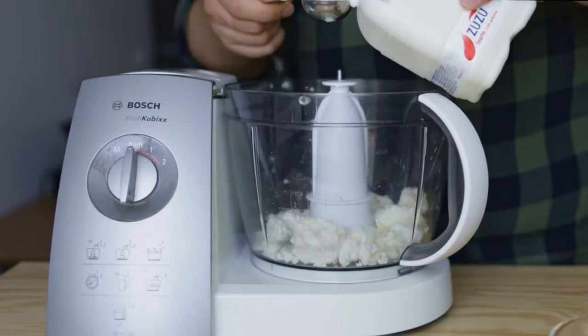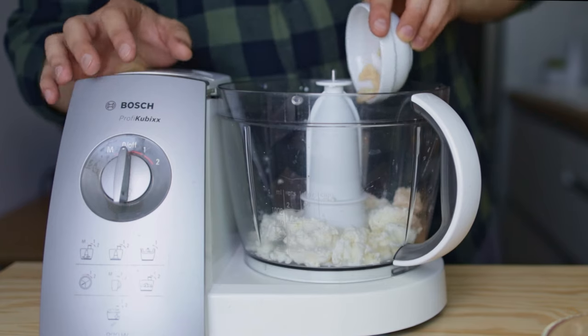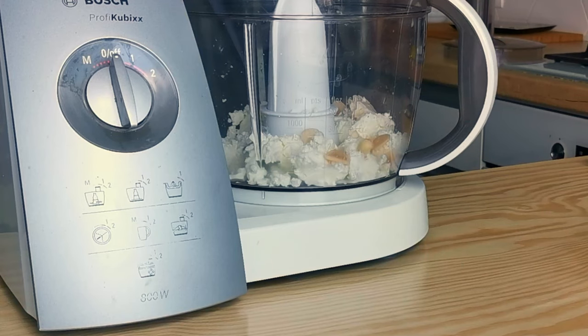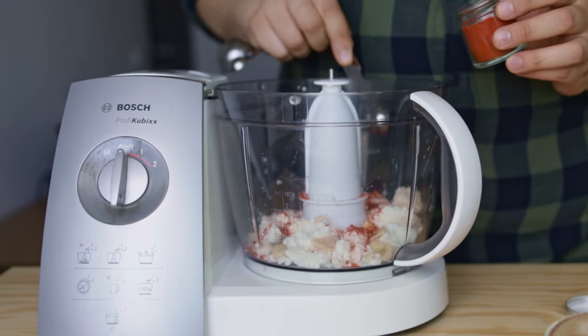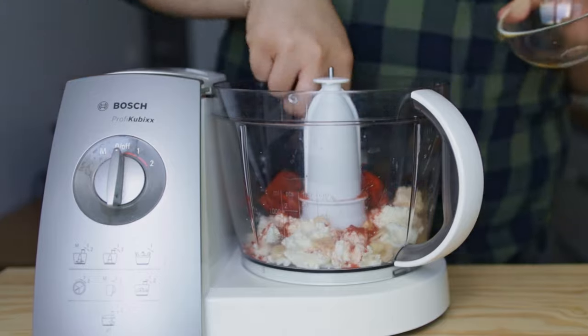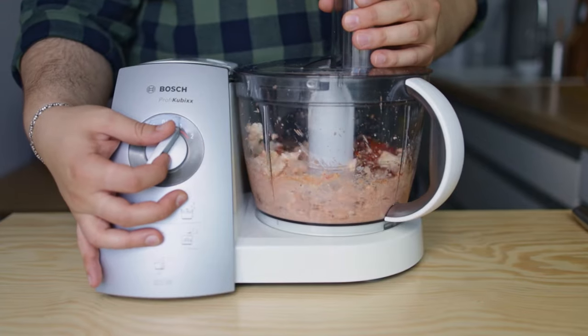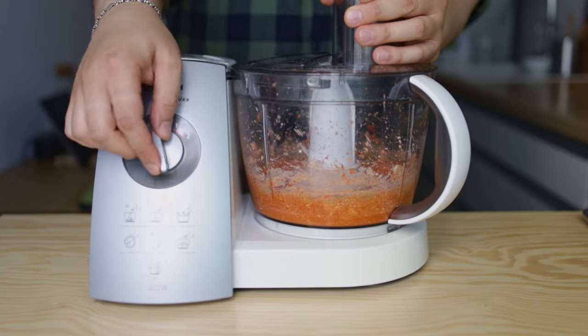Add two tablespoons of milk, then add the vinegar and garlic mixture we prepared earlier, and one and a half teaspoons of smoked paprika. Then add all the roasted peppers — that is 450 grams or one cup. Run the mixer only until the feta cheese starts to get broken down.